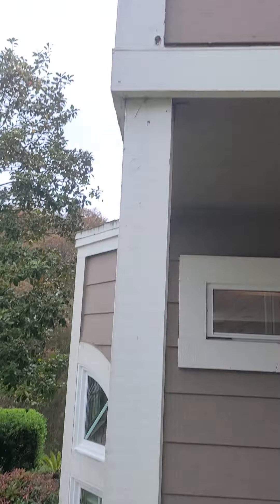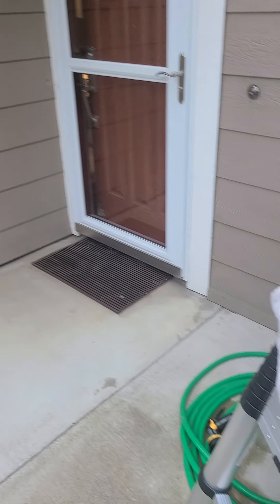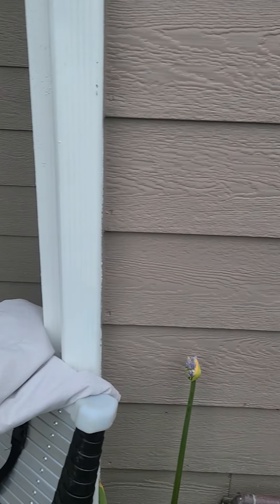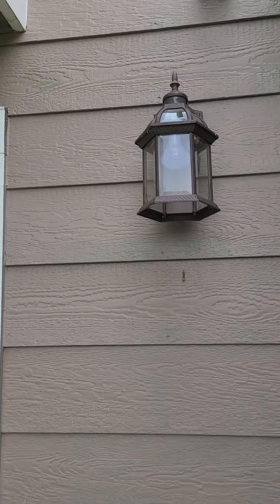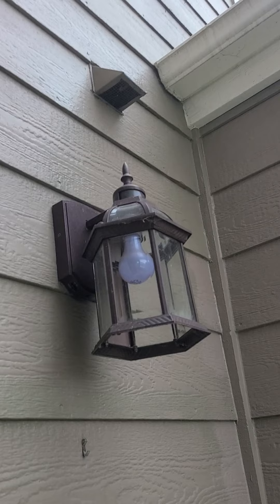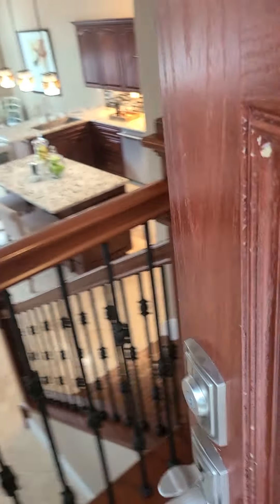There's a little bit of termite and dry rot damage on some of the trim members. That will likely be addressed in the termite report. The majority of the siding and trim looks to be in good shape. There's another light fixture here that's a little loose and could stand to be tightened up so we don't get any leaks behind the electrical connections.